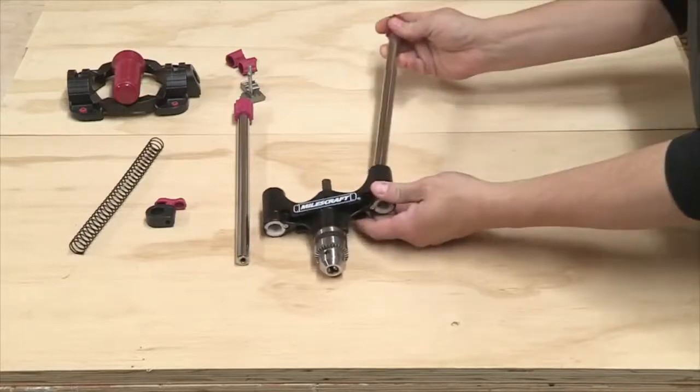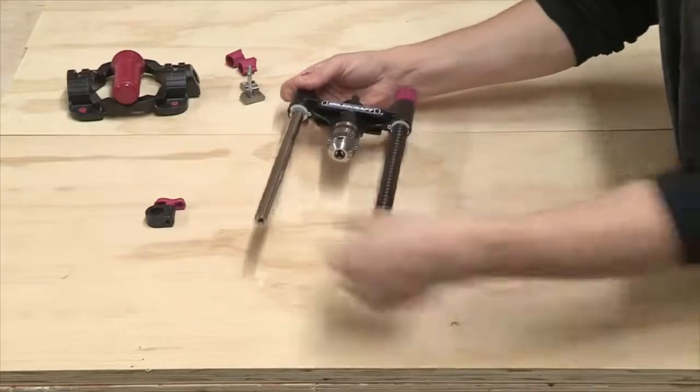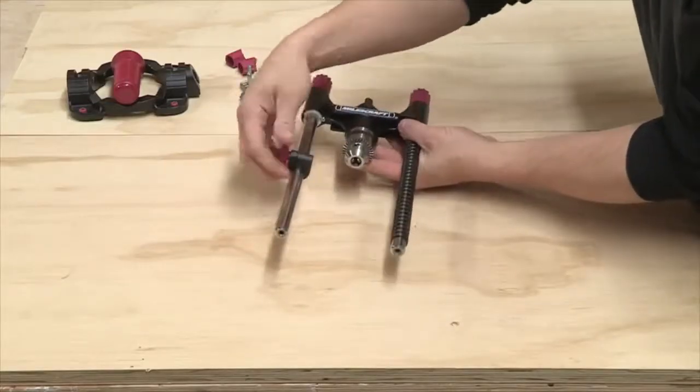To begin assembling the Accu Drillmate, slide both the guide bars into the guide head. Slide the support spring onto one of the guide bars, then slide the stop collar on the other guide bar, securely tightening the S-Style knob.